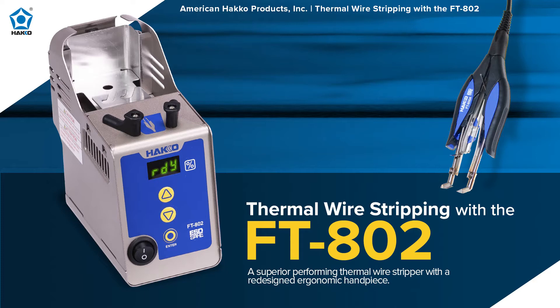The thermal wire stripper is a unique product. Hakko is known for soldering, desoldering, rework, hot air rework, and fume extractors, but we also carry the thermal wire stripper called the FT-802. It's used in industries such as military, defense, space, aerospace, and medical, where customers cannot afford to damage the inner conductors or strands underneath the insulation when stripping wire.